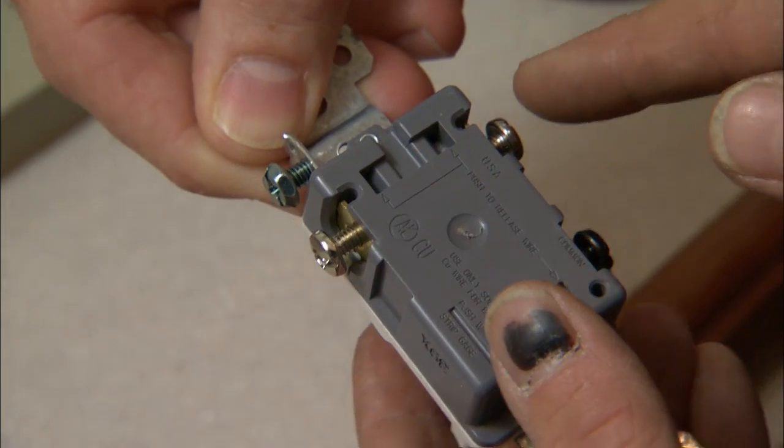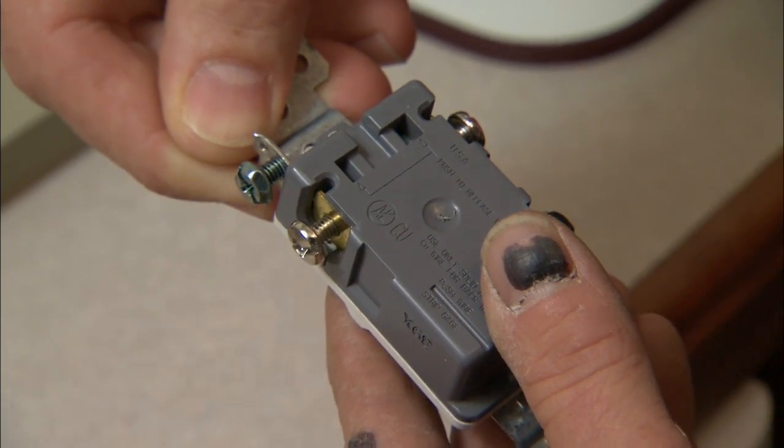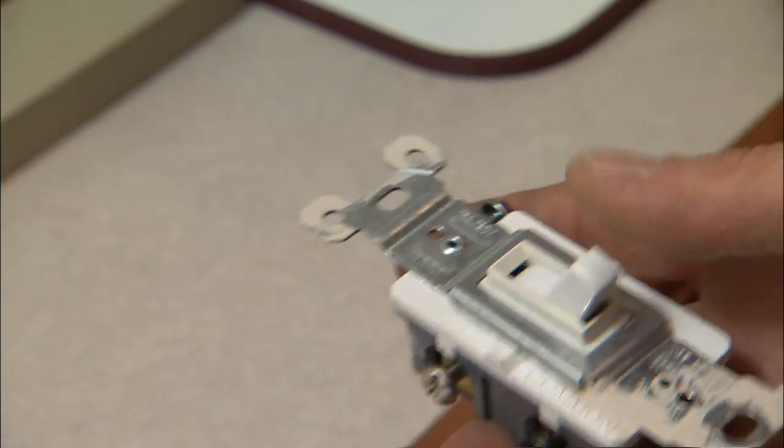Two traveling switches. Travelers mean that the two switches can talk to each other — it travels back and forth between the switches. And then a ground, which is on all the switches.